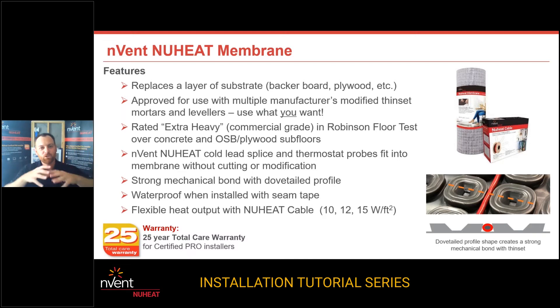Those are all tested one way, and that's called the Robinson test. This particular membrane has received the extra heavy rating, which is technically just one click higher than residential. This product flows with that high quality, highly engineered standard you get with Invent New Heat. With the membrane, we've ramped it up a little bit to be in that light commercial zone. But it's being sold and installed in the residential market, meaning that the extra heavy rating is going to be more than enough to handle any floor situation when it comes to installing an uncoupling membrane.